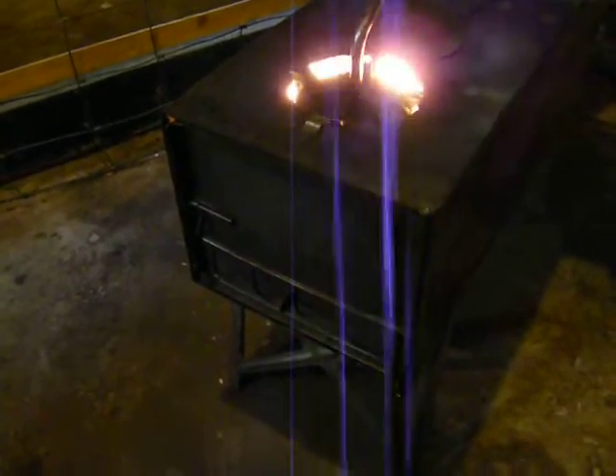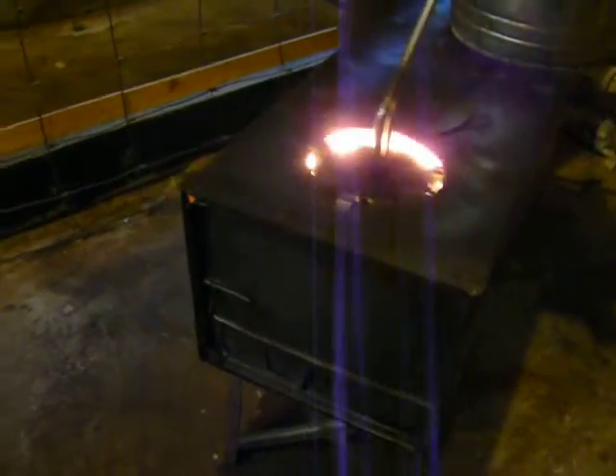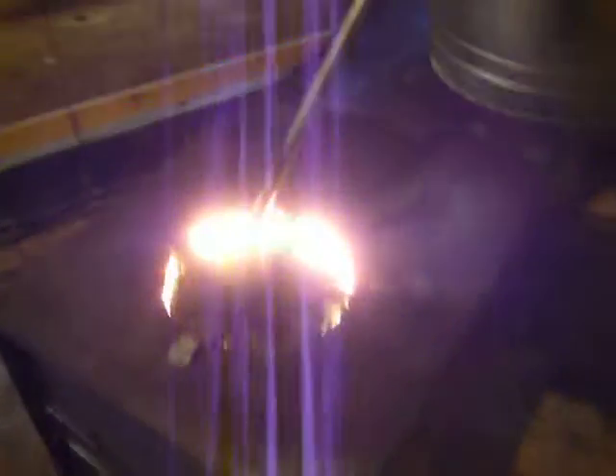This is the Yukon Military Stove, 1950. I started it up on wood, and then I switched to waste vegetable oil.